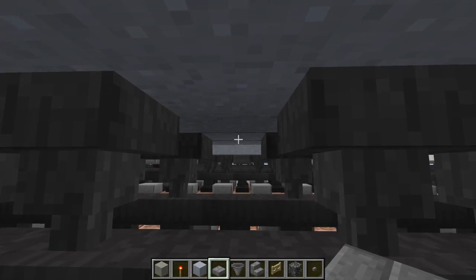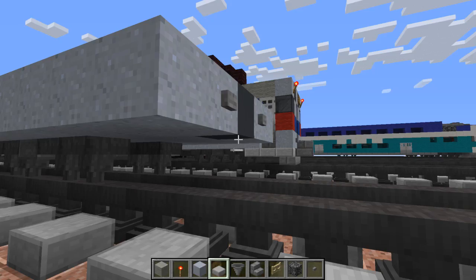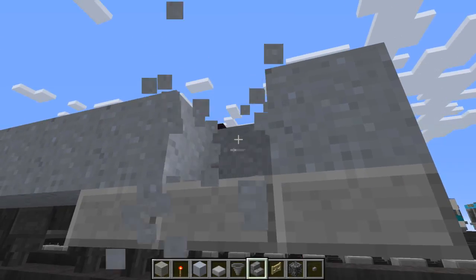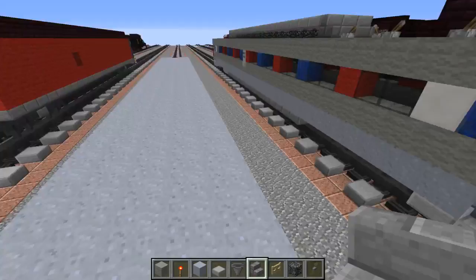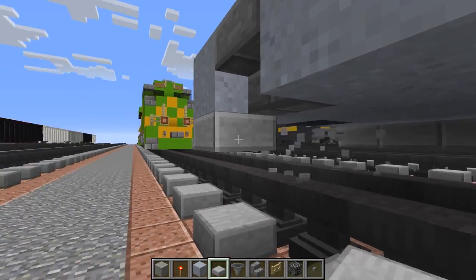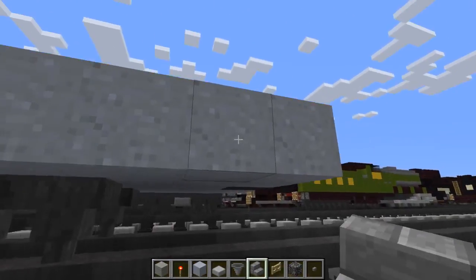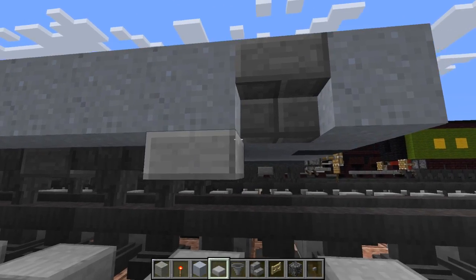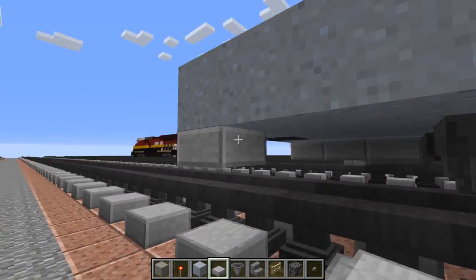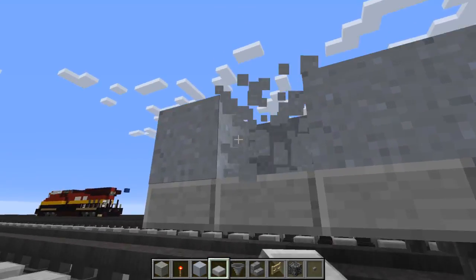Let's fill it in the middle with stone brick slab, and then on the sides we're going to use stone slab, just add three like that. Above in the middle we're going to use upside down stone brick stairs so it's sort of like a ladder. Do the same thing on the side and also in the front. The front and the back should pretty much look the same, although the only difference is they have a pantograph on one side.